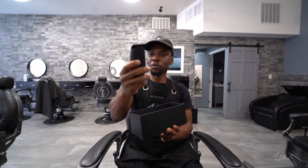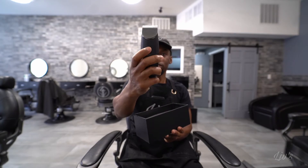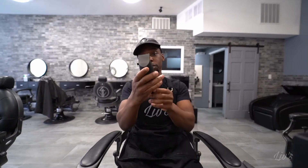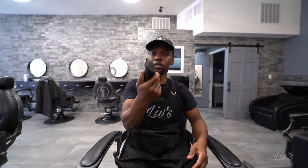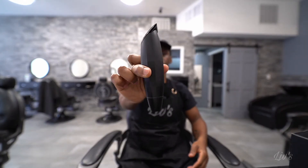This is the actual limited edition one — this is the black on black. I'm not going to lie, this looks really good. This is a very expensive clipper, very expensive trimmer. This is a solid feel. It feels really good in the hands. I thought it was going to be bigger than this, but thank God it's not. It's a pretty good size.